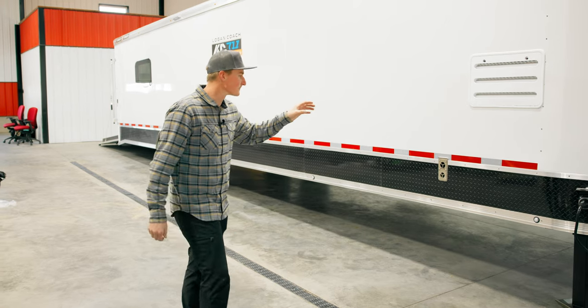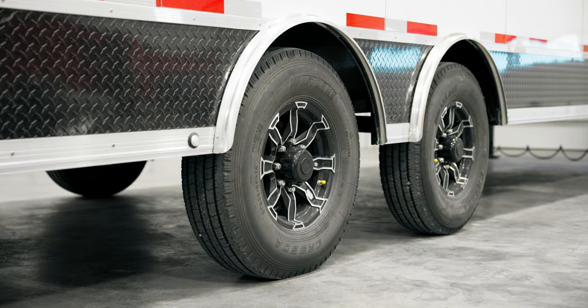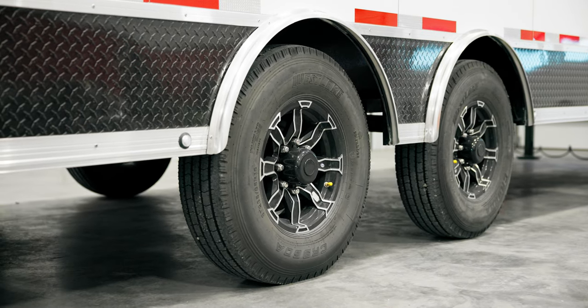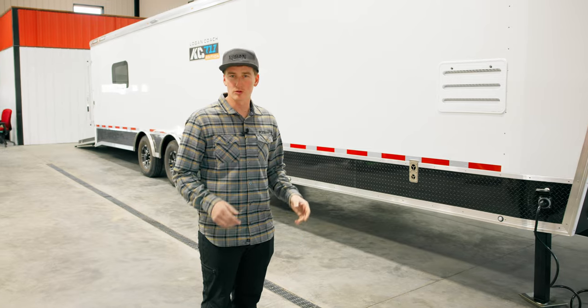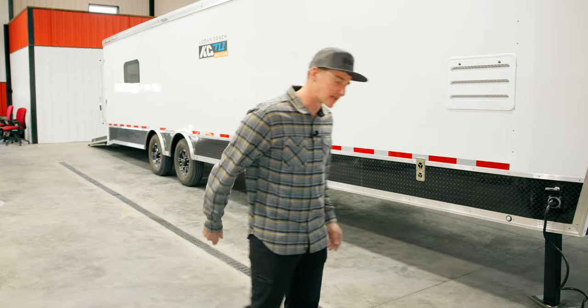So out here on the exterior, like I said, we're 33 feet, 14-ply tires, high-quality rims. The whole trailer is galvanized, so it doesn't corrode — no rust. Fit and finish is awesome. So let's go take a look at everything.